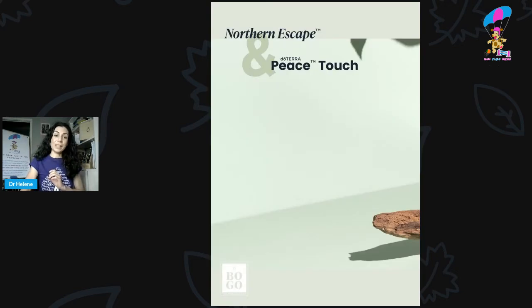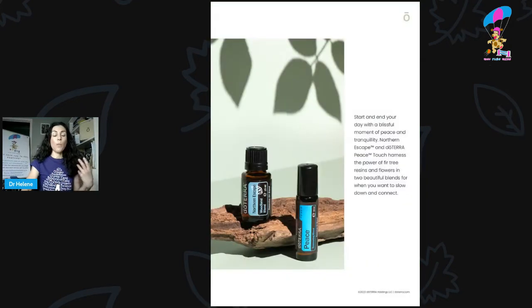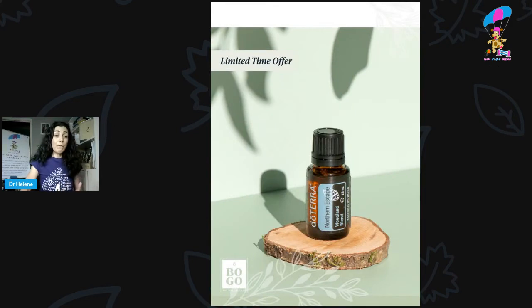The first two are Northern Escape and Peace. Northern Escape was developed with forest bathing in mind — a way to be connected with nature, calming, soothing, and rejuvenating for your soul. It's a great one for your pets, particularly your dogs. It's going to be super comforting for them, and if they're anxious, it gives them the benefits of nature. I find my dogs really do get relaxed around this.